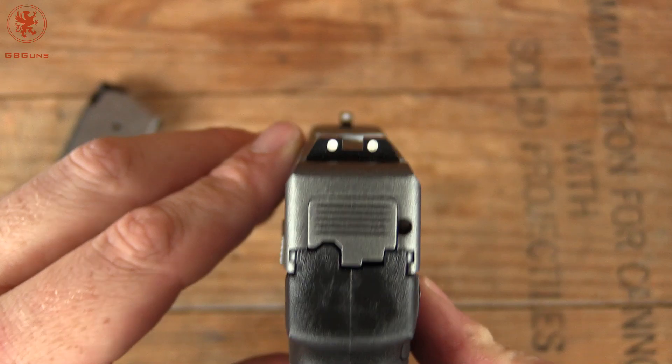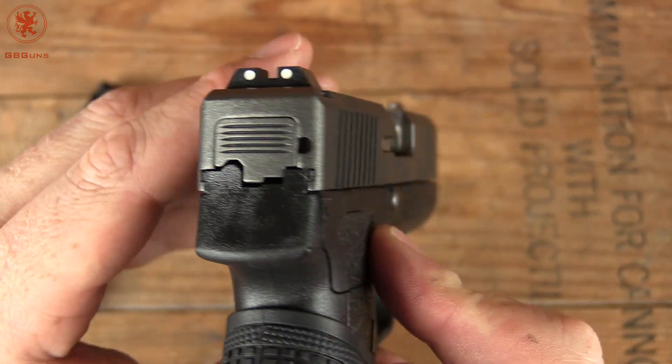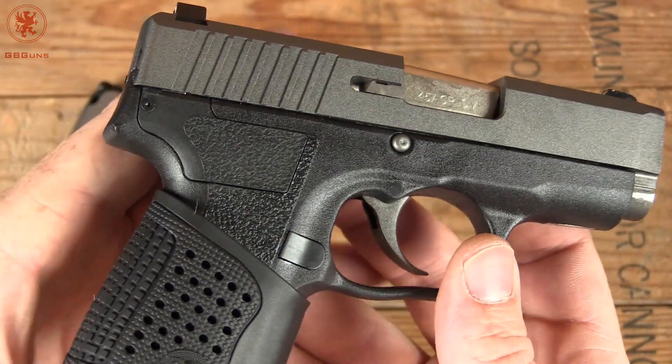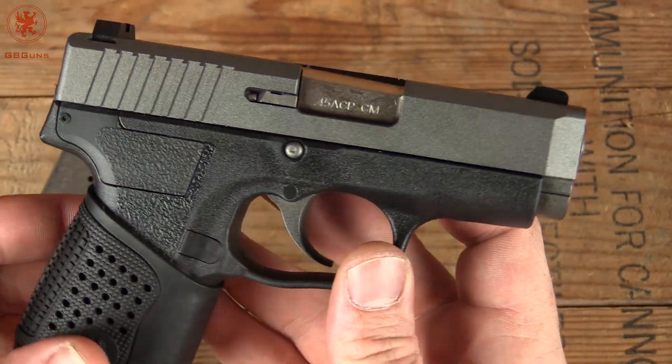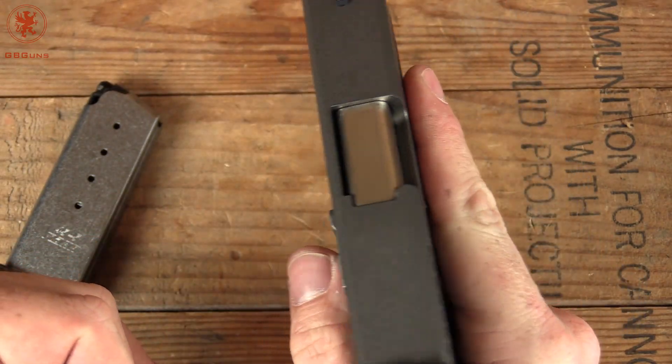Three dot sights. Coming around the right side of the gun — no controls. Pretty sharp looking, feels good in the hand, it's a decent size.